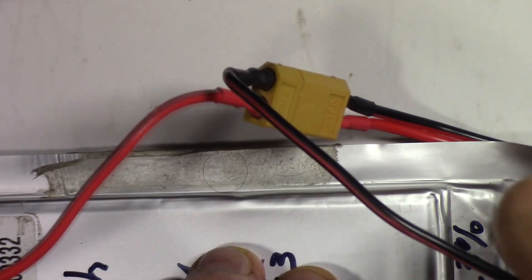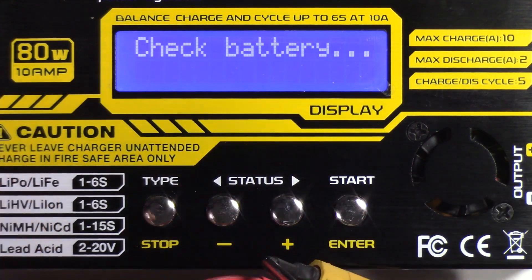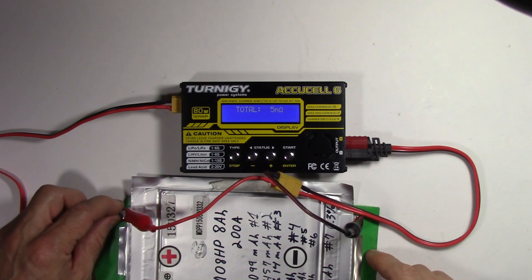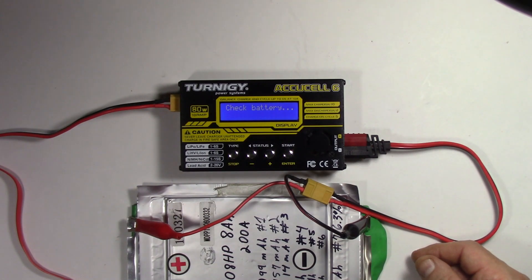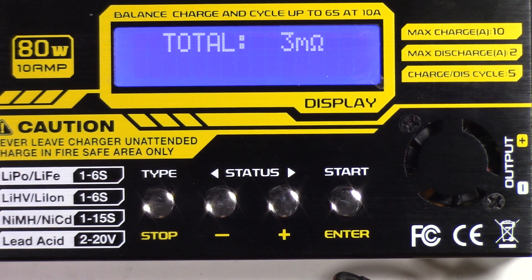Now we're going to run this test again. Take the AccuCell, hit the button, go to resistance, and run it again. We get 5 milliohms this time. That is a huge difference from the previous 37 milliohms — this is a very healthy battery. The trick is how you connect these alligator clips edge to edge on these tabs. They need to have a really solid connection. You may want to run it a couple of times to see if it's consistent. Even better — 3 milliohms this time. Running it once more, it's settled in at 3 milliohms.